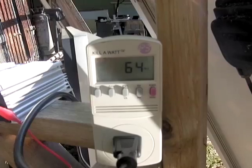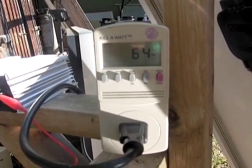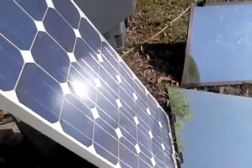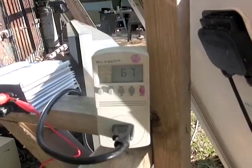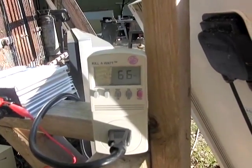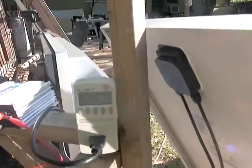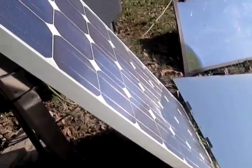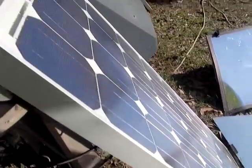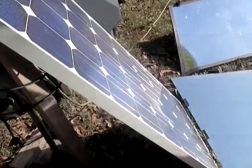With that additional mirror it added another four watts, so we are up to 64 watts. Now we have three mirrors on one panel and the last mirror added about two to three watts. By the way, the placement of the mirrors matters — if you focus too much on the bottom or the top of the panel, the output actually drops to 61 watts. So you want it distributed pretty evenly.